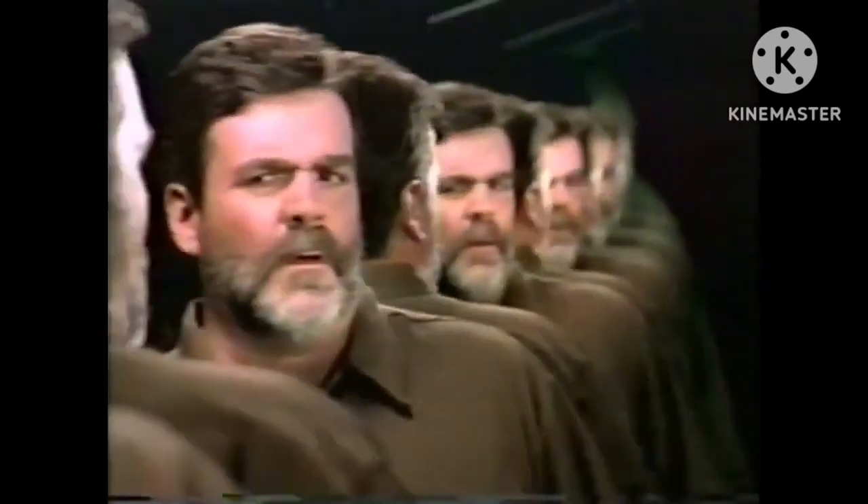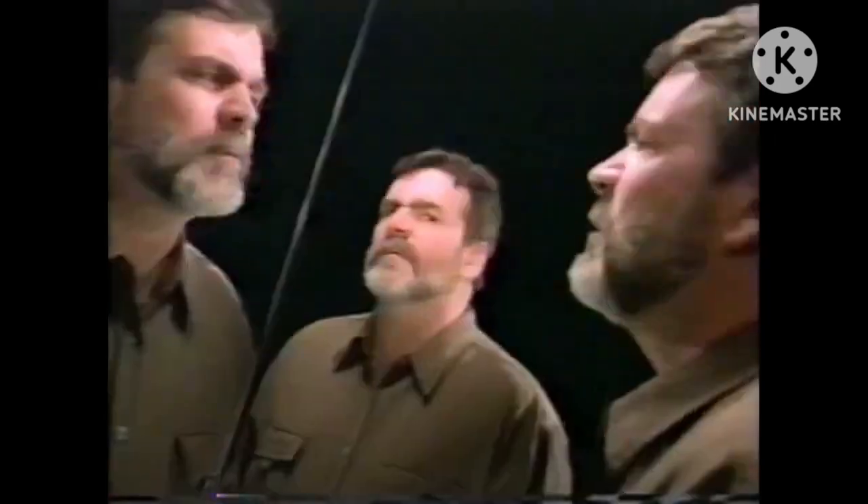How does your gray beard or mustache reflect on you? I look cold.